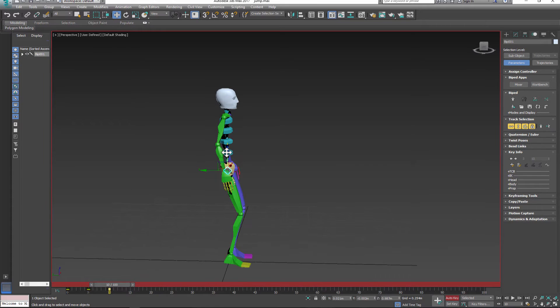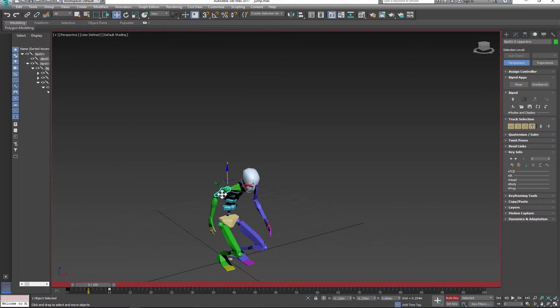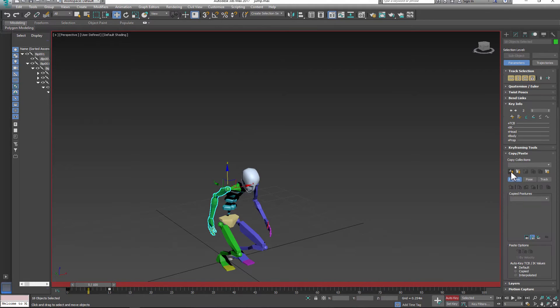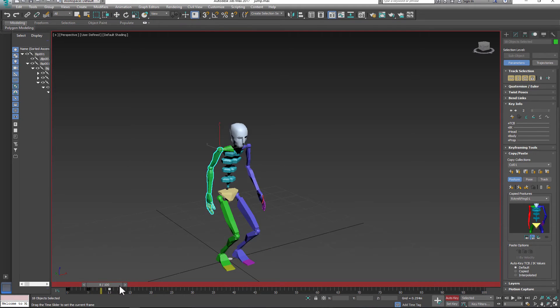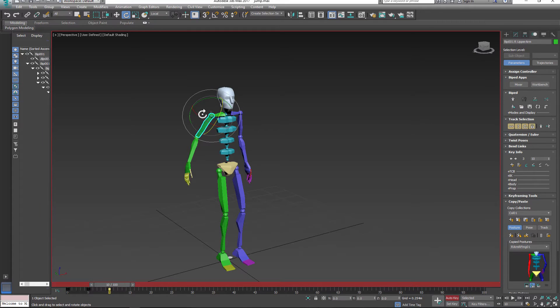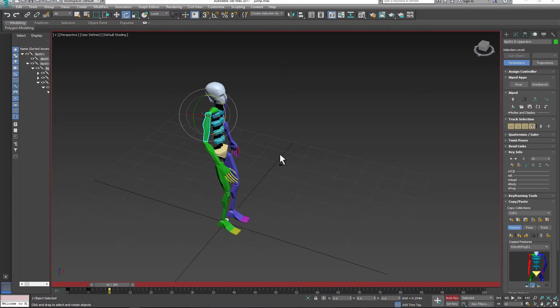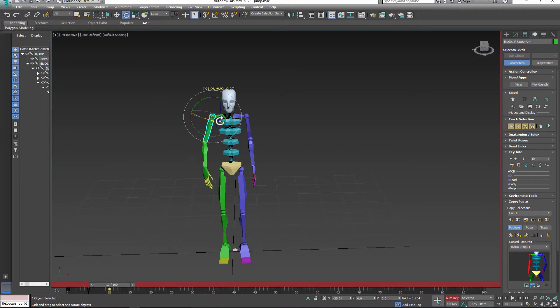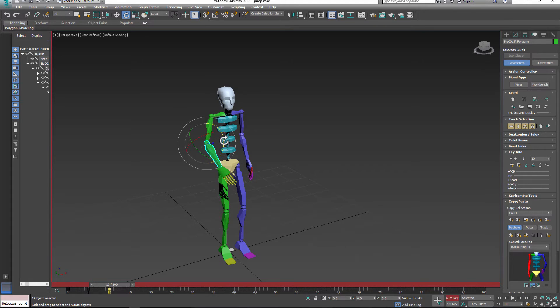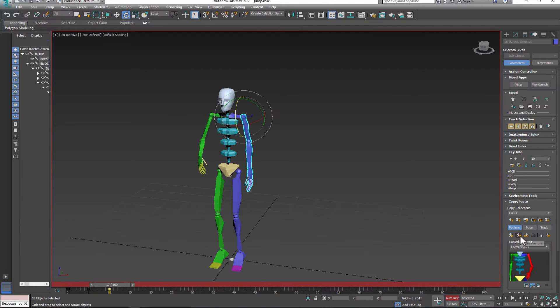Create your third pose — the jump slash contact pose. The next step is optional: I just want to copy and paste the arm pose from my anticipation pose so I can make easy adjustments really fast. I do the same thing with my other arm.